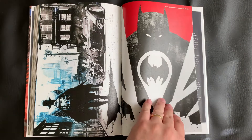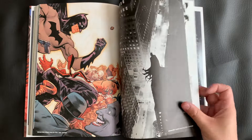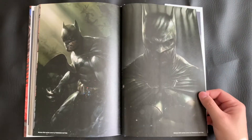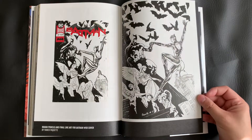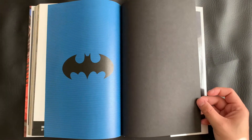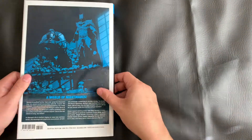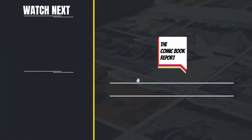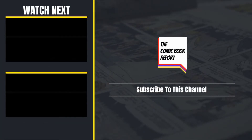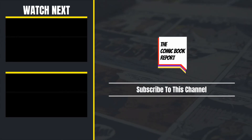Please let me know if you have any questions, or what you thought of this book yourself in the comments below — I'd love to hear from you. And as we finish this collection itself, you've been seeing these beautiful variant covers from the art gallery at the end. Just a beautiful collection. I wish it was gloss, but still a very solid book. And that's going to do it for the Comic Book Report. Go ahead and subscribe to my channel and check out some of my other videos. Until next time, have a good one.